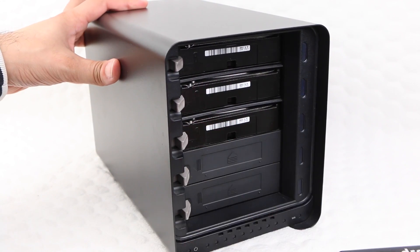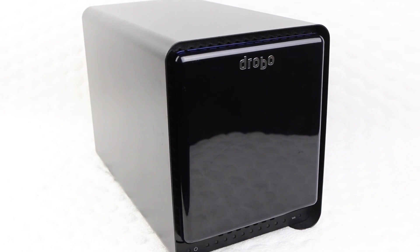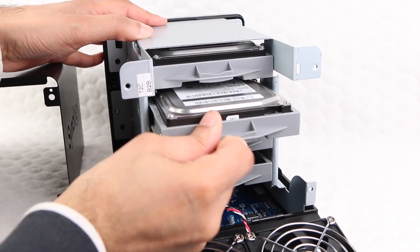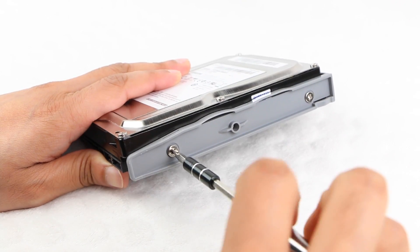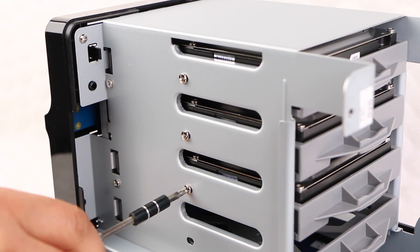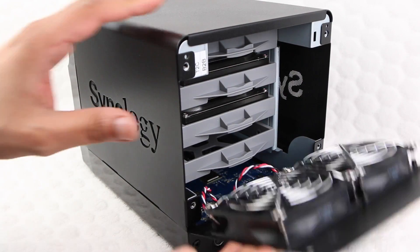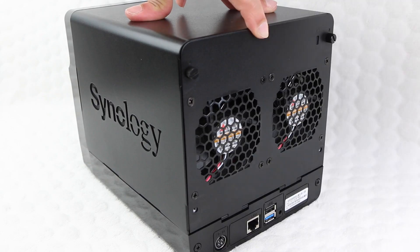It's a shame we do not have a simple push-fit design for the insertion of drives, such as the system used by Drobo for example. But considering NAS units are designed to be set up and then pretty much left untouched, this is an operation users would complete to initially install drives or to upgrade drives, so not a very regular occurrence. With your required drives installed and upon closing the rear access hatch, we tighten the thumb screws and the NAS unit is now ready to be set up and used.